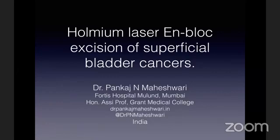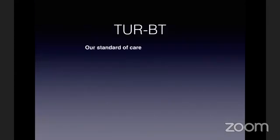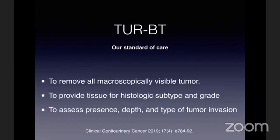Friends, you would agree with me that TURBT is the way to go as far as bladder tumor management is concerned, because this not only gives us the diagnosis of the disease but in most situations it is also therapeutic. We can remove the complete tumor, get the tissue for histopathology examination, and assess the type of tumor, the depth, and the invasion if any.